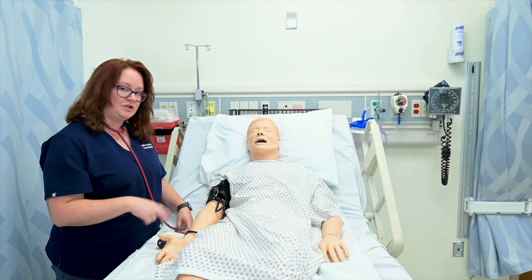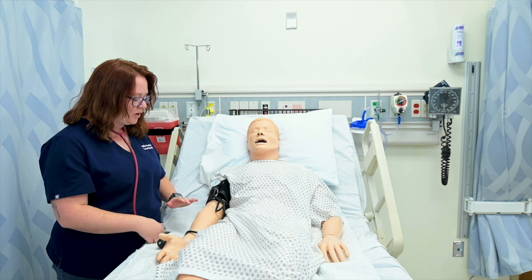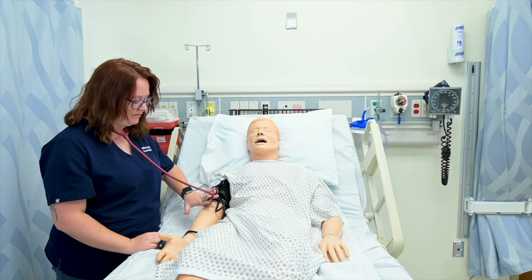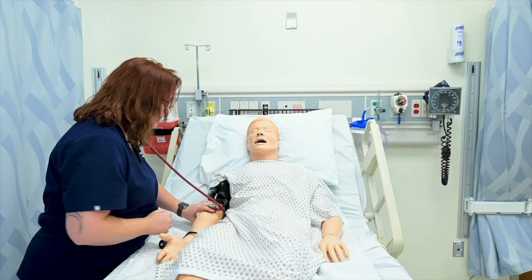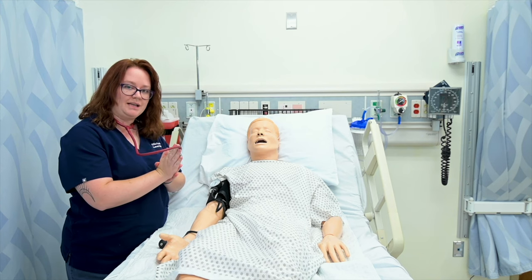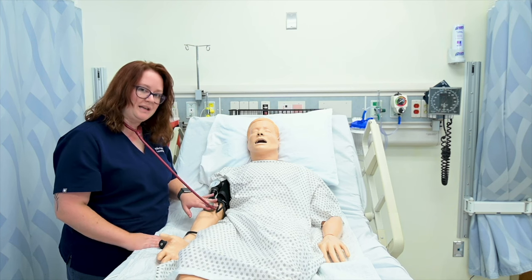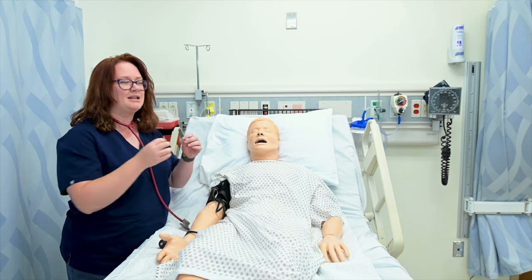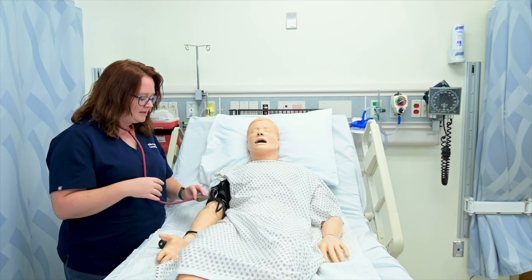I'm going to do that again — twice more so we can listen and watch the dial together. Make sure when you're using the stethoscope that you're holding it fairly snugly against the brachial artery. I like to put my fingers into the stethoscope itself and wrap my thumb around their forearm from any position, because it helps it adhere to their skin. If I hold it without wrapping my thumb, sometimes they wiggle a little and I hear artifact — a crunching or crinkling noise — making it hard to differentiate whether that was their blood pressure or just movement.